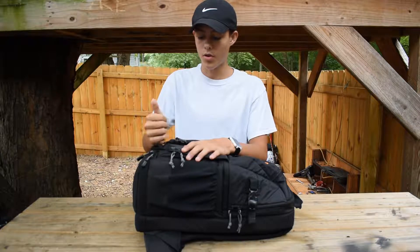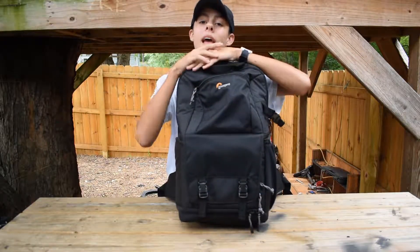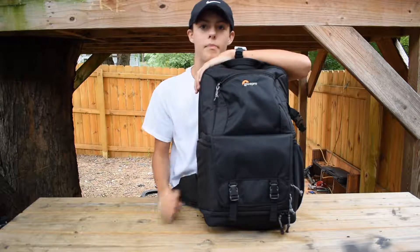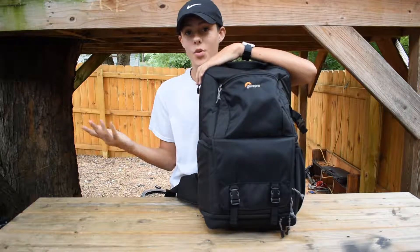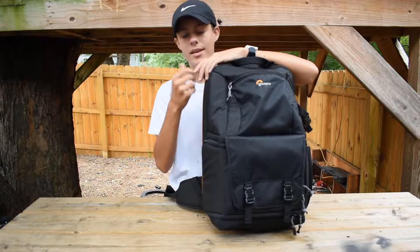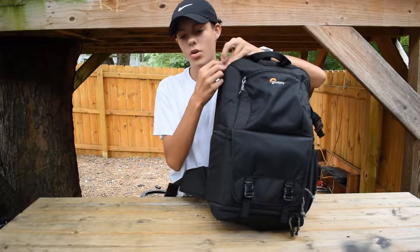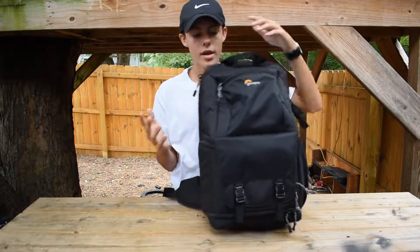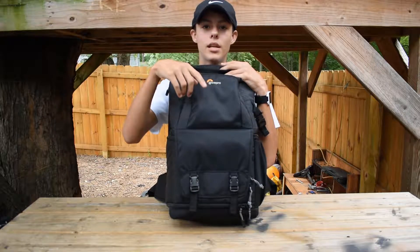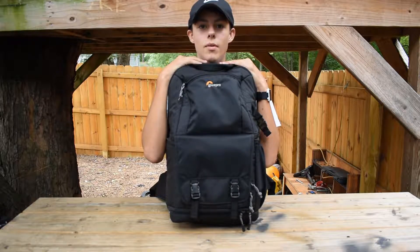Anyways guys, this is the Lowepro Fast Pack 250 AW2. I hope you enjoyed this video — if you did, give it a thumbs up and hit that subscribe button. If you want me to do another review on a different backpack, camera, or lens — it has to be cheap though, under $100, because I'm on a budget — let me know in the comments. Thanks for watching, the link will be in the description. I'll see you guys in the next video!